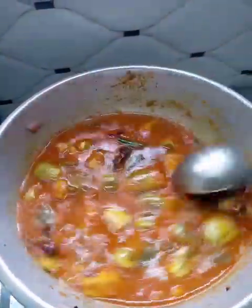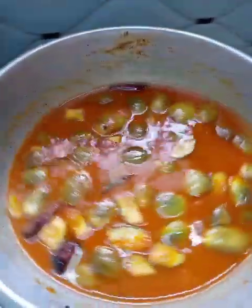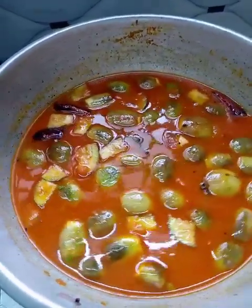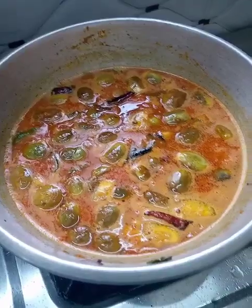We are ready for 10-15 minutes. Put in the pan and put it in the pan.